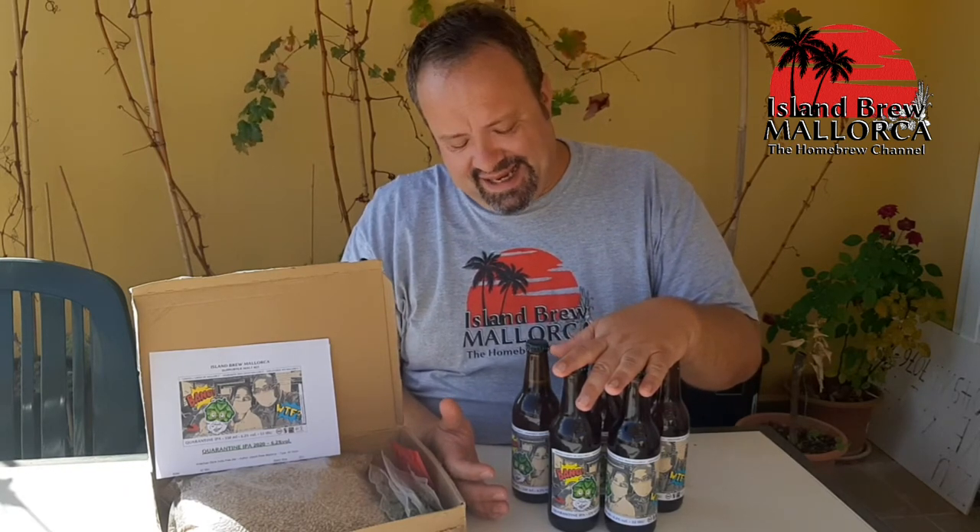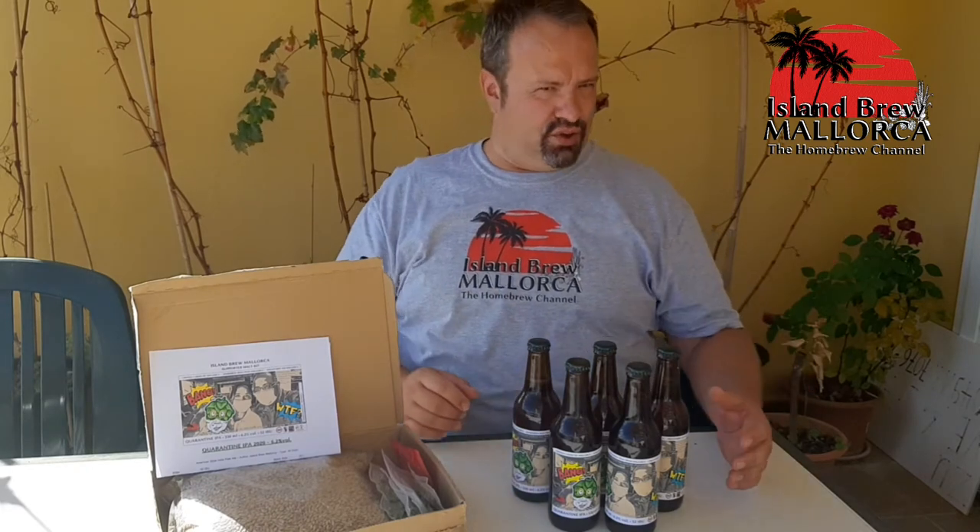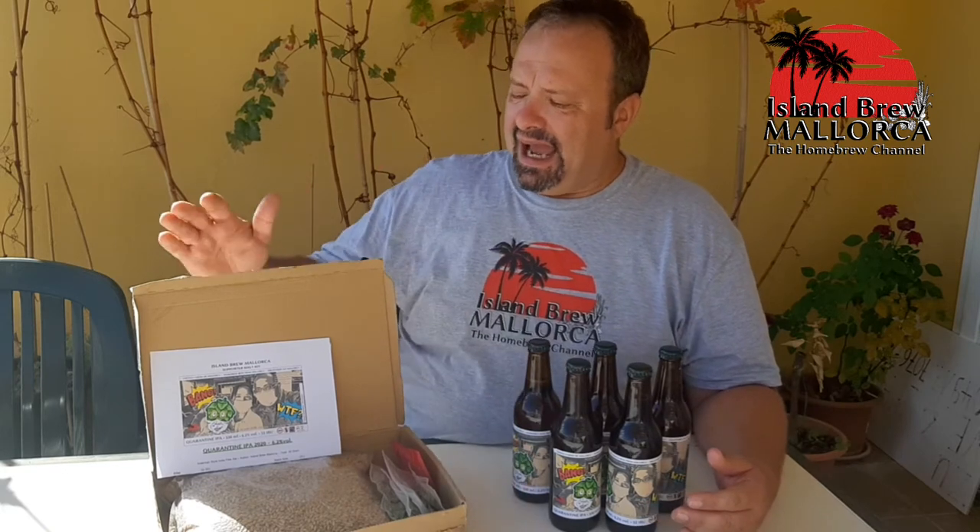People were asking where to buy it, but as you know, unfortunately we are homebrewers, so we are not allowed to sell it. Everybody wants to have it and I can't sell it, so I thought about how we can find a solution. My solution at this point is I can offer you our all-grain kit.